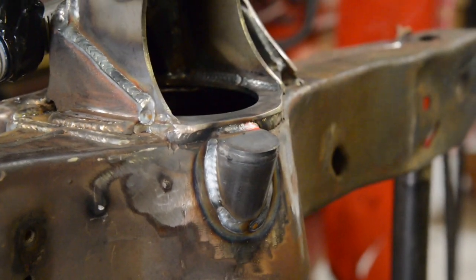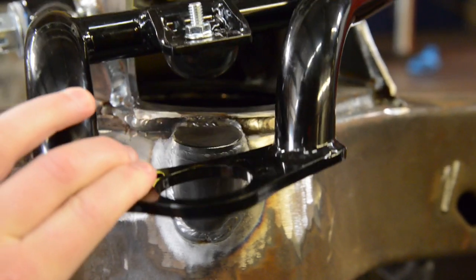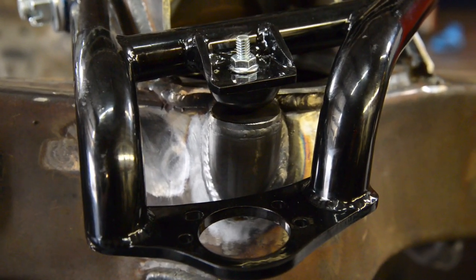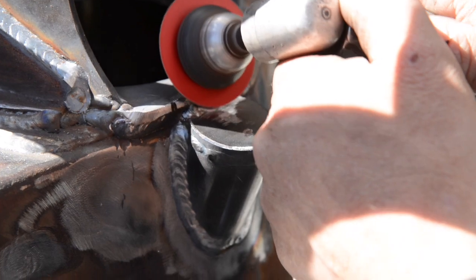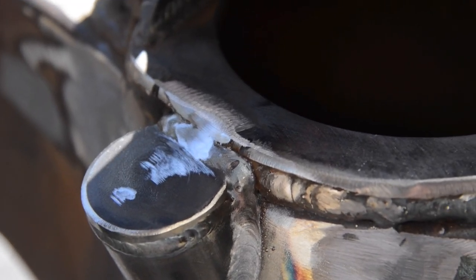Once you get that welded, sometimes you may have to do a little bit of buffing to make sure the bump stop hits properly. If there's a little edge on it, what'll happen is it'll start tearing the bump stop up. So what we'll do is buff that just slightly so that when the arm swings down and the bump stop hits the tab, everything will be flat.